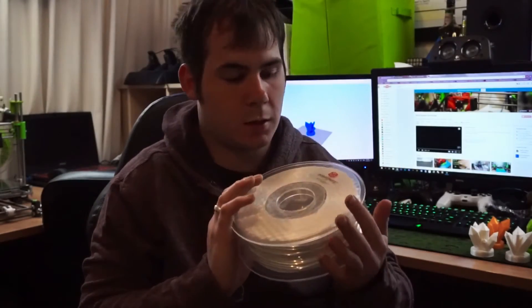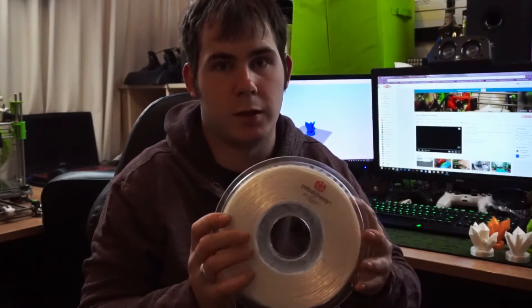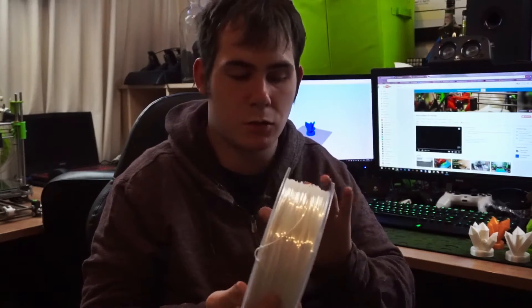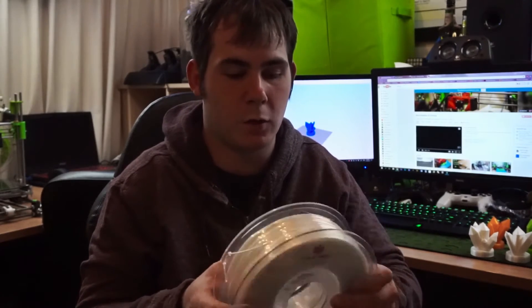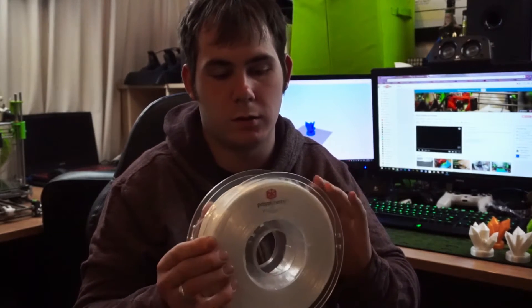After receiving this roll of the Elixir Natural Blend, I was at a glance quite impressed by the plastic. The filament had a really nice shine to it and a really nice pearlescent white color. But a massive downfall I noticed as soon as I pulled it out of the box was the winding of the filament onto the spool.